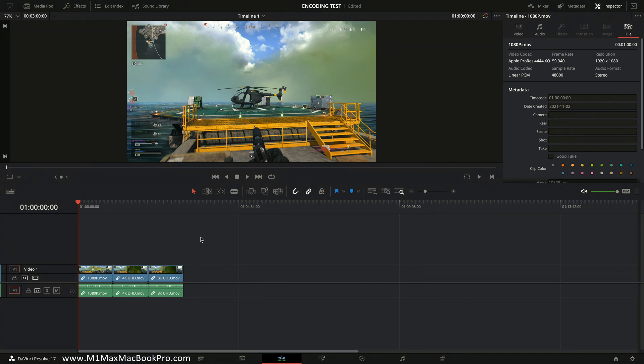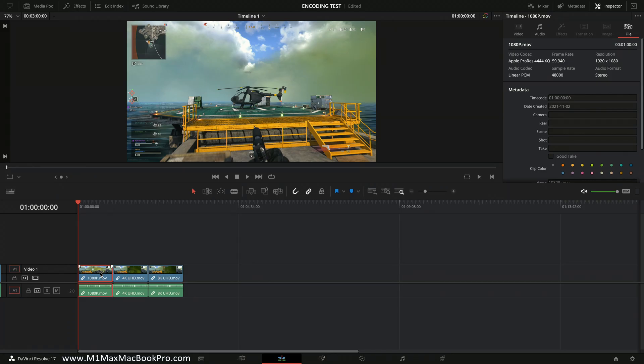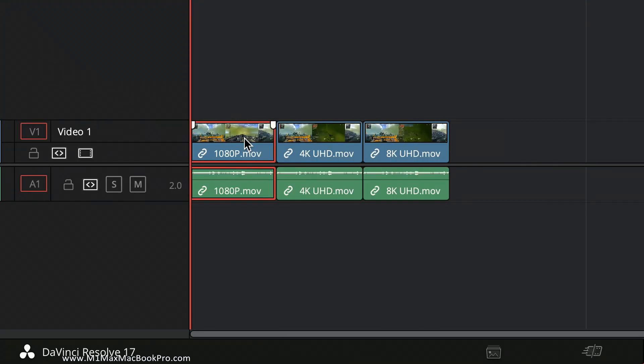What I'm doing here is basically treating Resolve as if it were a transcoder program, which I would do anyway regardless of what the source is or where it was edited. The version of Resolve I'm on is 17.4.1, which is the latest version as of the day I'm doing this test. The three clips I'll be testing in the timeline are all one minute long: the first is 1080p HD, the second is 4K UHD, and the third is 8K UHD.